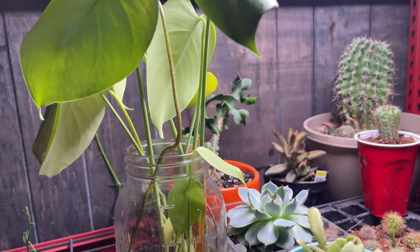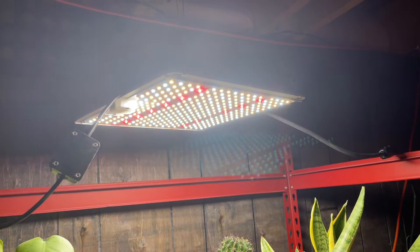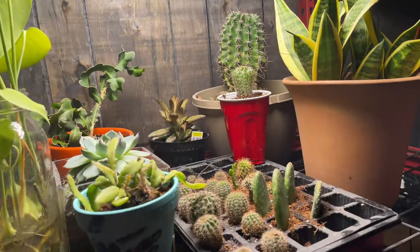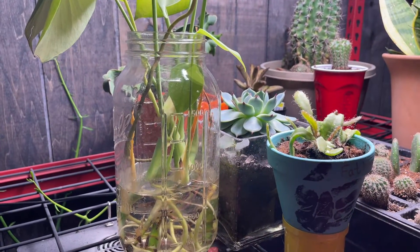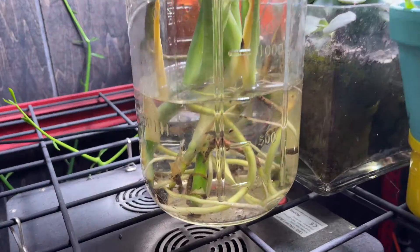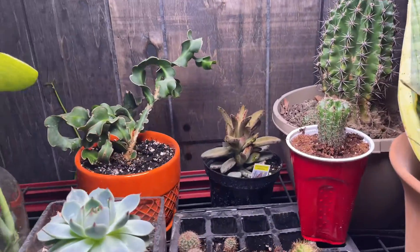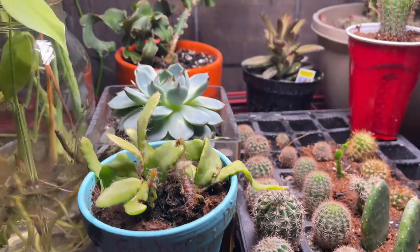Here is another plant that I'm propagating under this hundred watt Echinocing grow light. This is a deliciosa, specifically a monstera deliciosa, and it is also doing very well like all the rest of these plants under here.